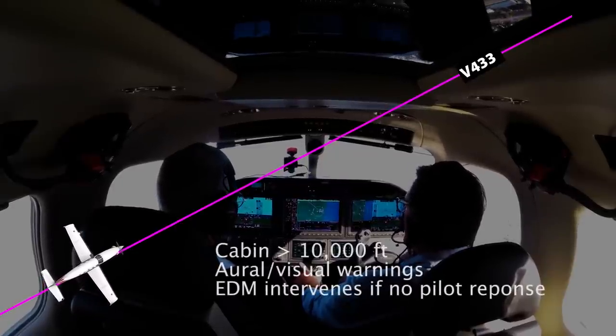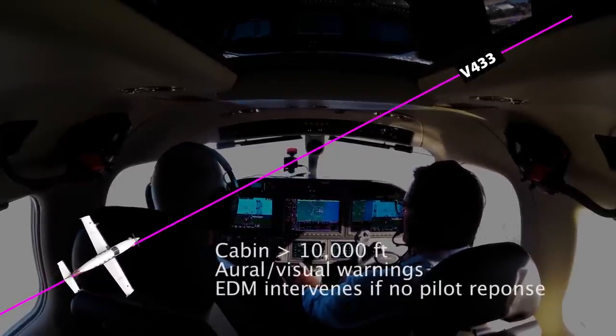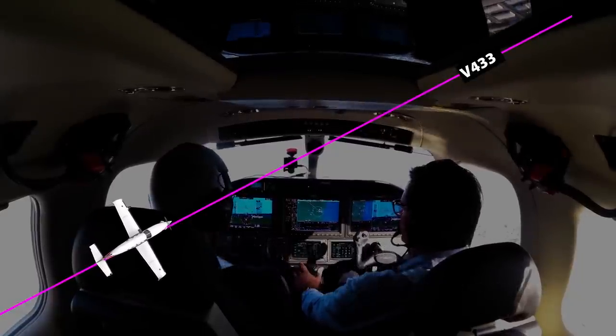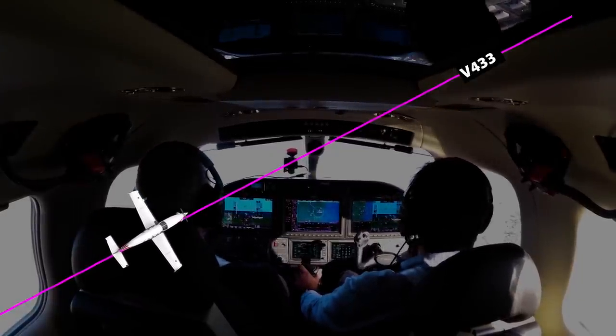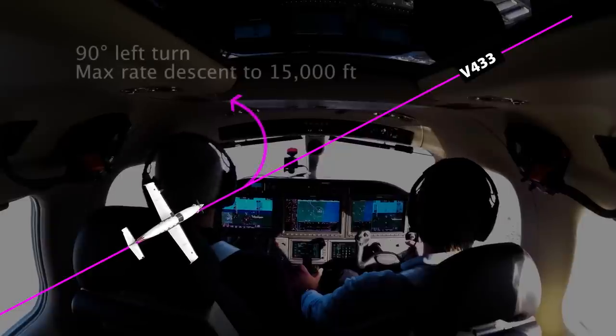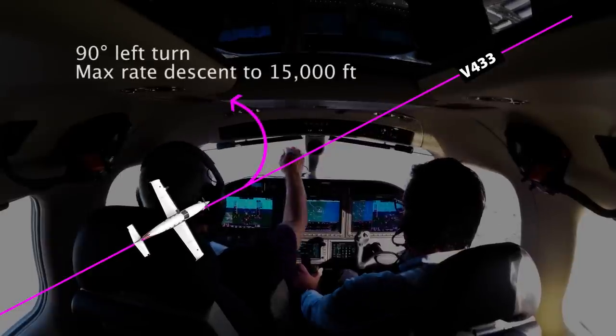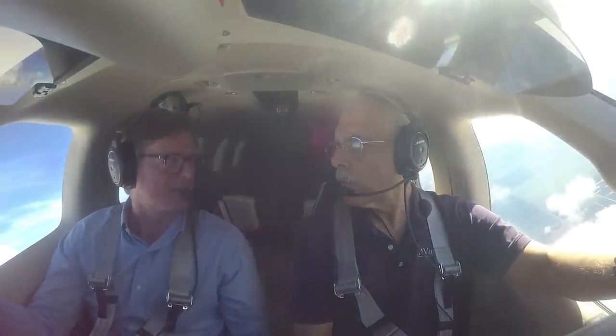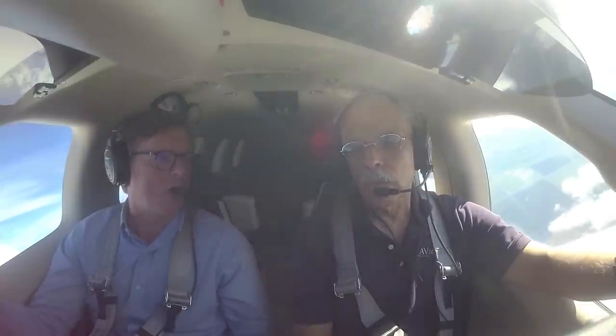The third part of the system is called EDM — Emergency Descent Module. If the ESP detects that the cabin pressure has climbed above 10,000 feet, it will alert the pilot with audible and visual alarms. If the pilot doesn't react, the autopilot will engage, make a 90-degree left turn, and descend to 15,000 feet into a breathable atmosphere.